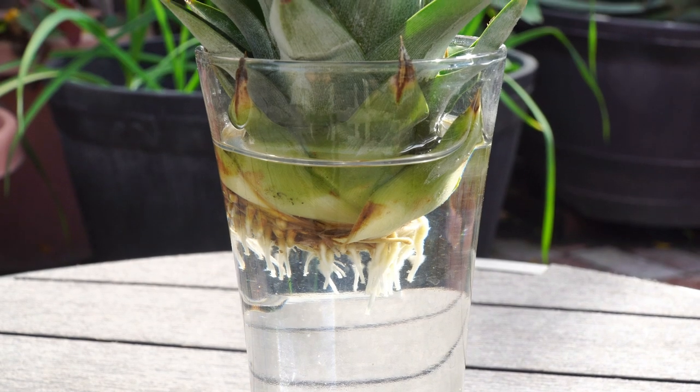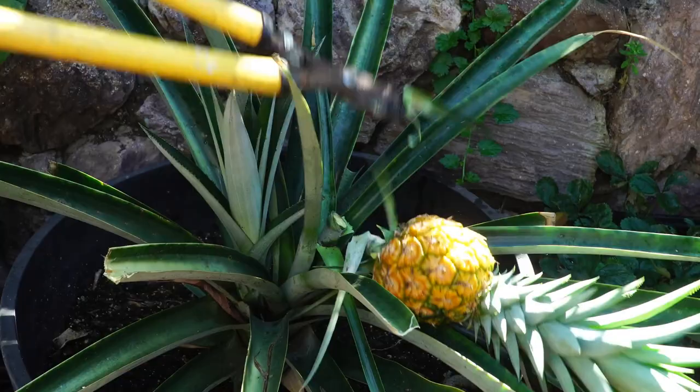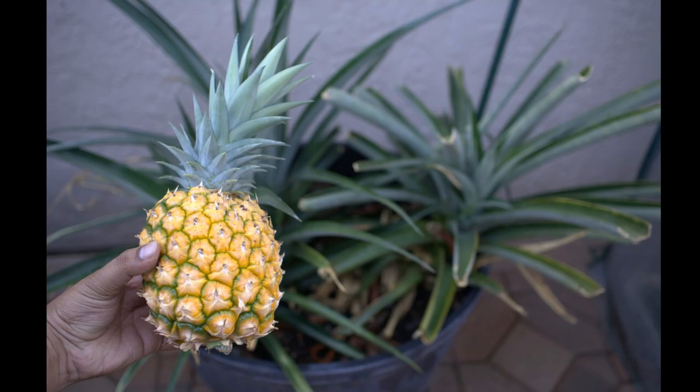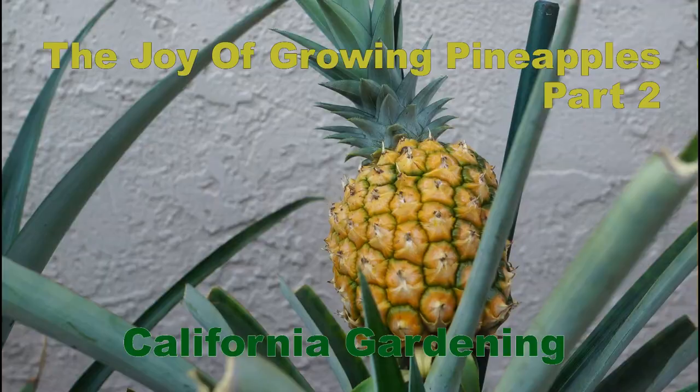After our popular video on the two-year pineapple journey, we now show you how our pineapple plants produced bigger and better pineapples in years three and four. Enjoy this episode on growing pineapples with lots of tips, advice, and fun facts about pineapples.